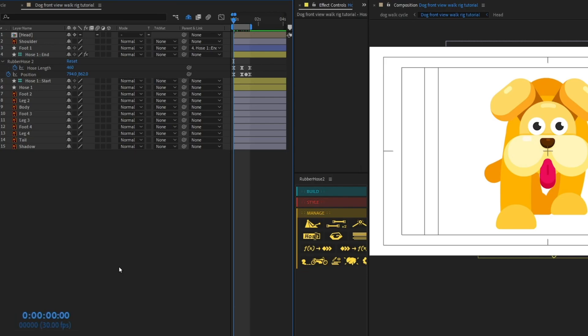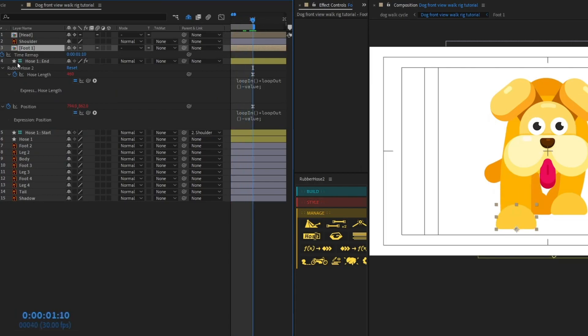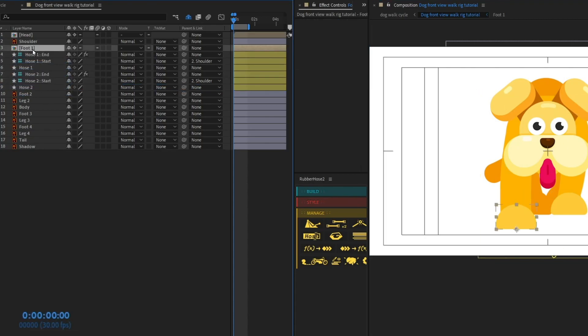Before proceeding with the other legs, let's select the start and parent it with the shoulder, then pre-comp the foot. I'm also going to put a loop expression on all properties with keyframes. I'll enable time remapping, put a keyframe at the start, delete the keyframe at the end of the timeline, and add the loop expression there as well. Now let's duplicate the hoses using the Manage tab in Rubber Hose — click Duplicate Selected Hose — and place it above Foot 2.